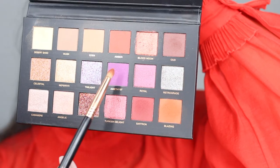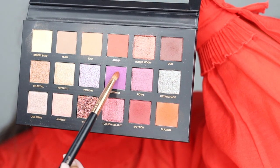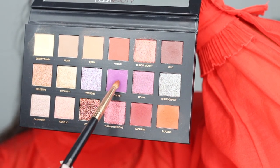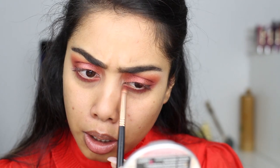I kind of want to see how this purple would look underneath the lash line, so I'm gonna take this shade called amethyst. Oh, that's actually super pretty — it really deepens up this look.